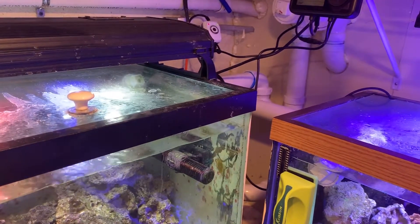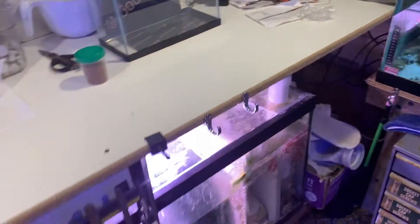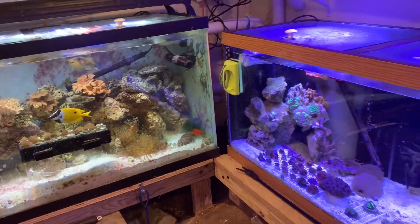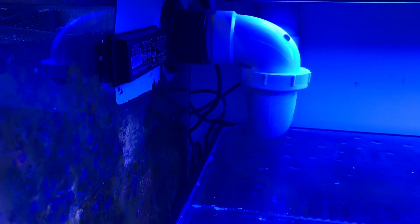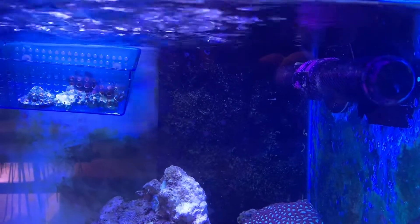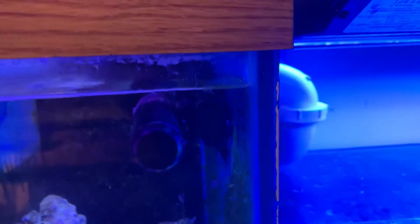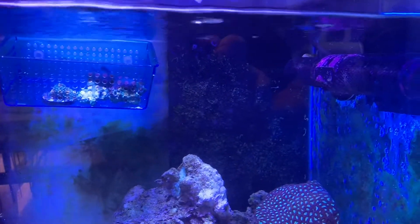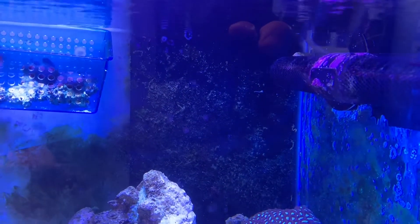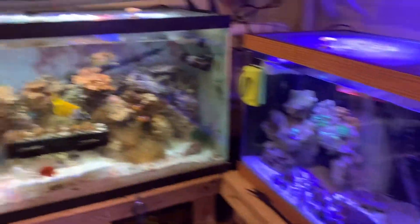The plumbing goes behind these two tanks, through and over, then down into the 125-gallon. I'm also a general contractor, and an interesting trick we found to get rid of all the air bubbles when dropping water that much of a distance is actually a trap — we use them in households. I asked my master plumber friend what to do, he suggested trying a trap, and as you can see there are zero micro bubbles or air coming out of that inlet. It works very well.